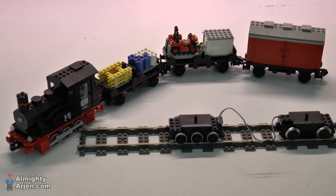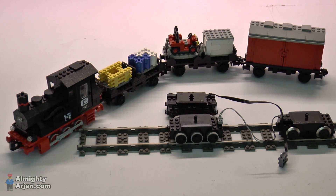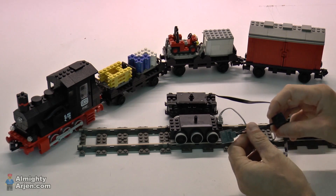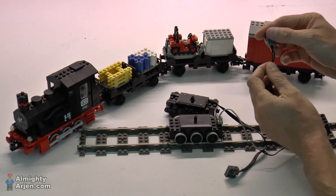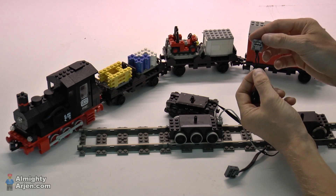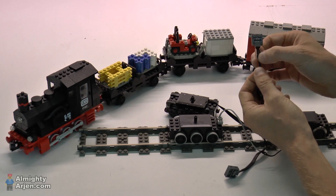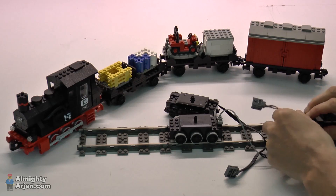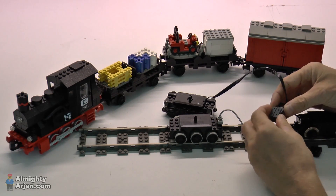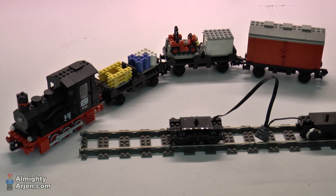The same system can also be used for a Power Functions motor. Because when you're really done with changing batteries like I am, you can use a connector like this — it's a bit different. The 9-volt connector is the same standard one. The other end is a PF connector, which has four connections, and you have to use the inner two. The inner two connections of a PF connector are for power distribution; the outer two are for communication and other stuff that we don't need. So you can just hook them up like that and you have a working PF motor that runs on rail power instead of batteries.